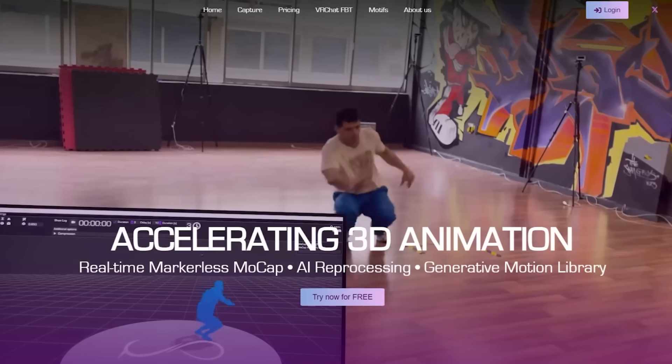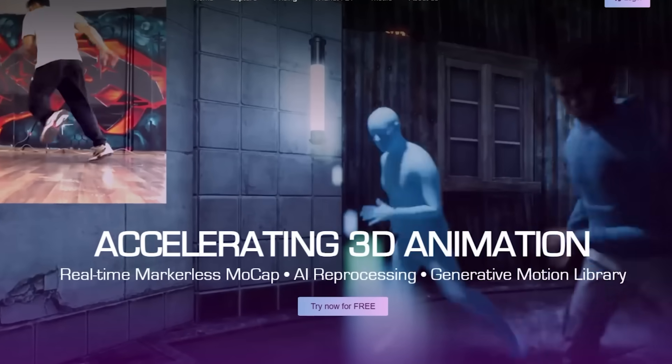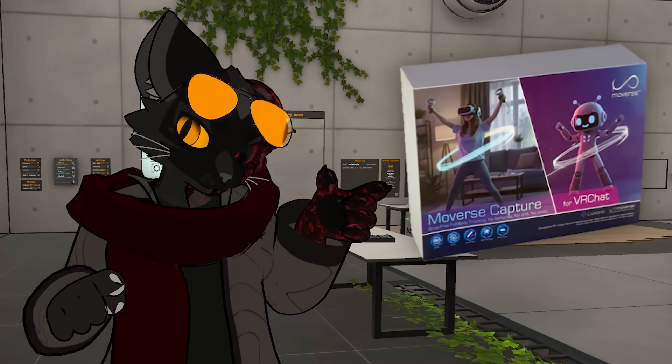The company behind the project typically do mocap-based projects, but I guess now they want to get into a VR setting as well, which is kind of really cool when you think about it. I was not paid to make this video — the only thing I get for this is the product itself.